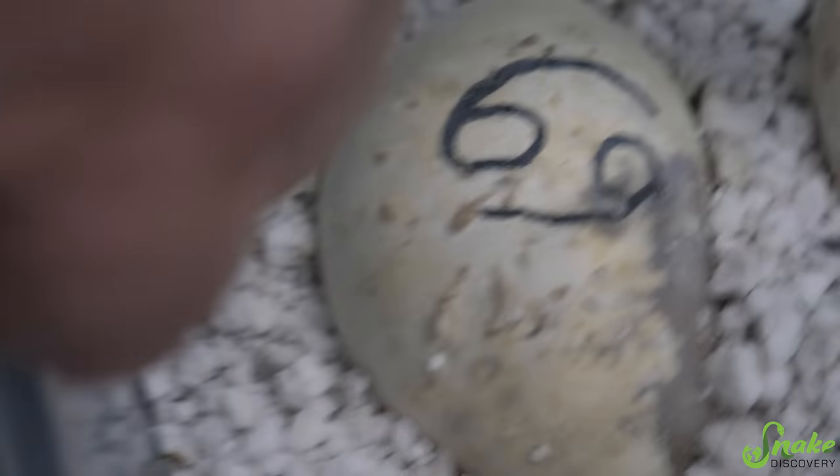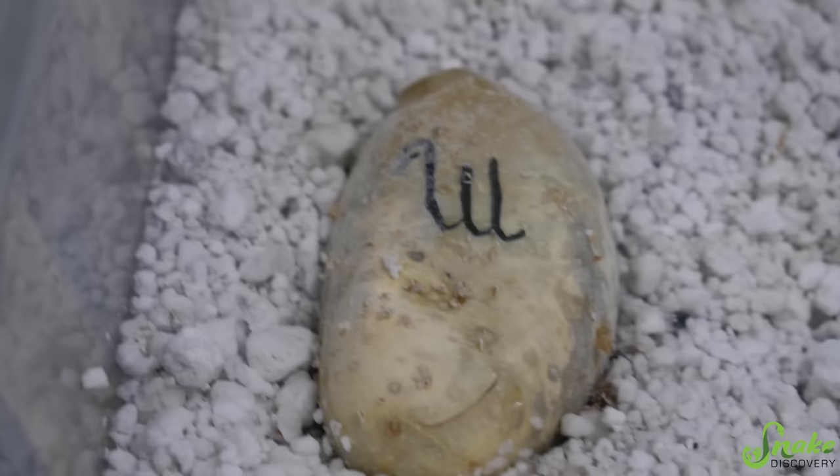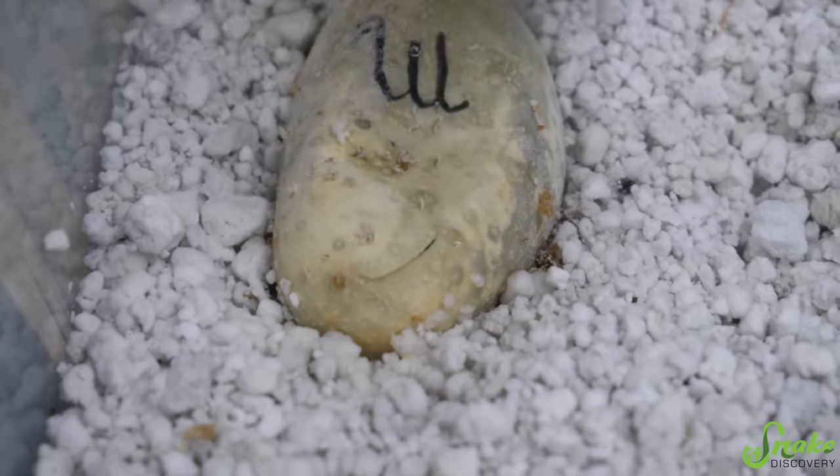There's a little nose in there and then we have some cuts right there. His nose is right there. Oh, he tucked it back - that one's hiding. And then the egg over here, he sliced here and he sliced here. He can't decide what end to come out.